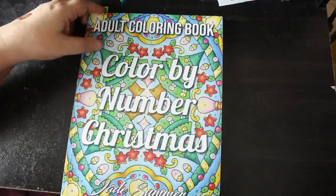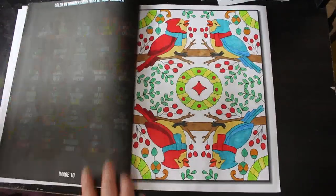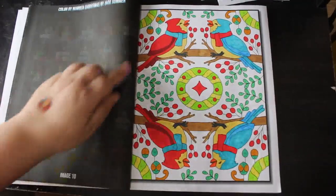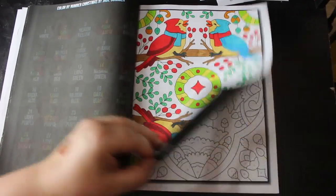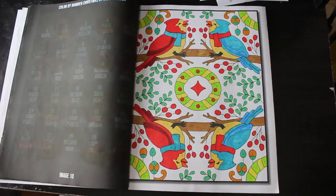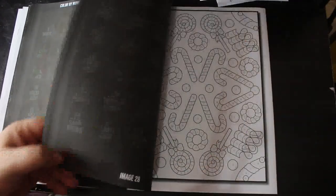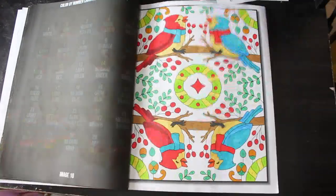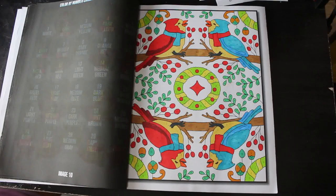Christmas Color by Number - they're more patterns than anything else. I did this one because I just can't hate it - it was fun. Some of the Everblends came into play there. I'd call them Christmas patterns, not mandalas, but patterns. Again just various markers - I really enjoyed doing that one, they're so cute.